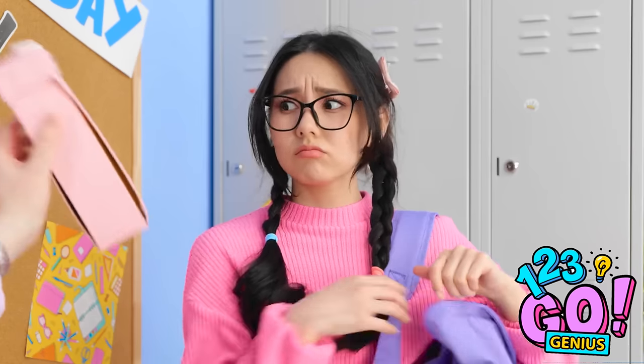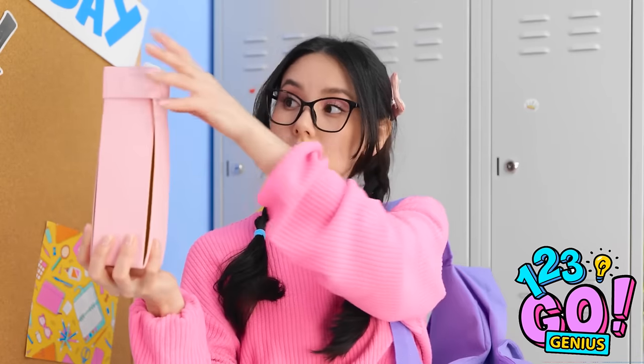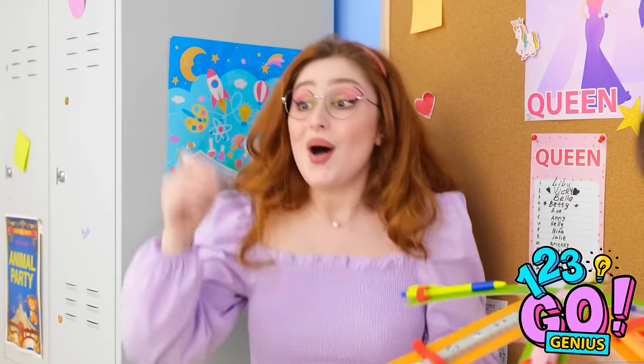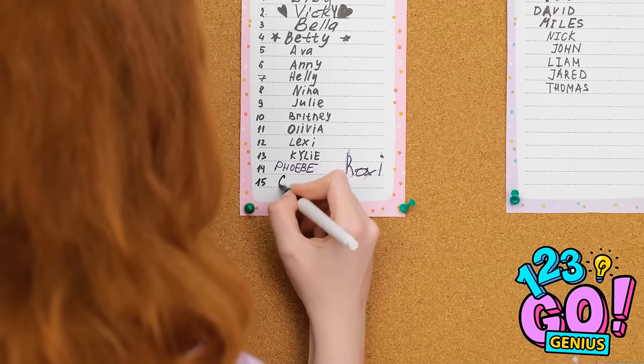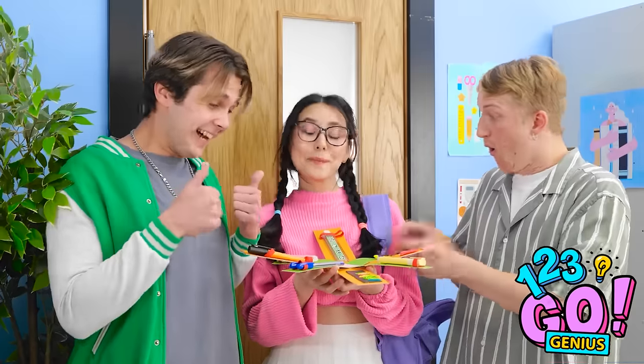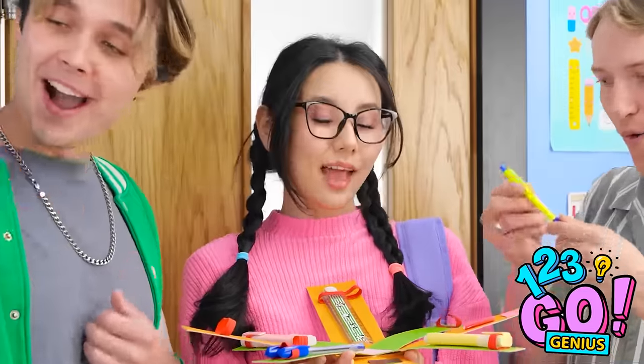Hey! Look what I made for you! Whoa! No way! See? Now you can easily find something to write with! And now I can sign up to be prom queen! Aw, look at all the attention she's getting! No way! This is the coolest school supply holder I've ever seen!